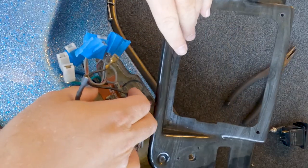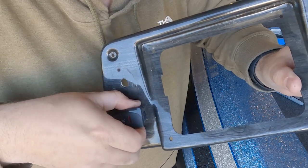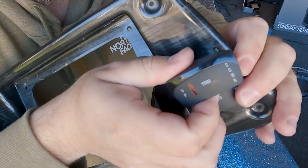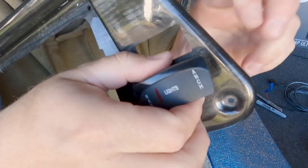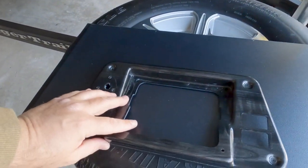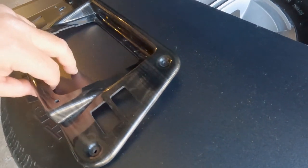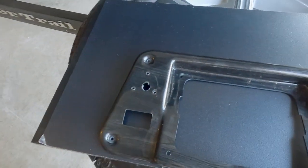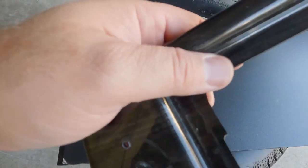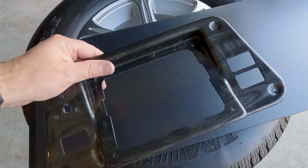With everything disconnected, the bow cover plate is free. Now we'll remove the switches from the cover plate — they simply press and pull out. Next, we're going to take that bow plate and trace it onto our piece of plastic. As you'd expect, something didn't go exactly as planned — I thought it would fit flush but it doesn't. So we're going to do a little ingenuity here and dremel this piece out so that everything lays flush and I can trace it perfectly for replacement.